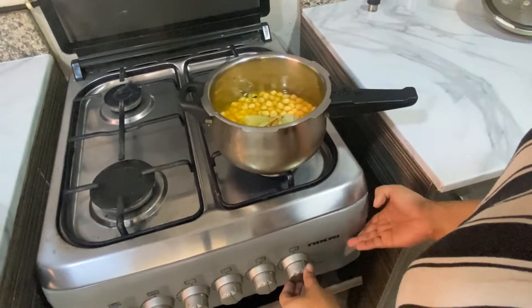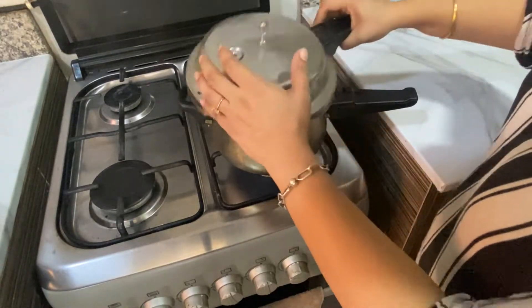Keep it on low flame for three to four whistles, or until the chickpeas are done.